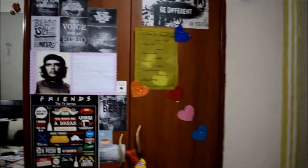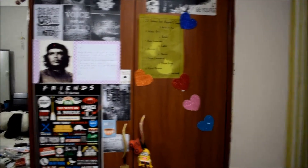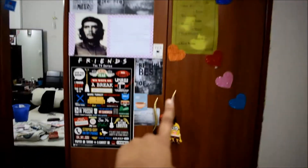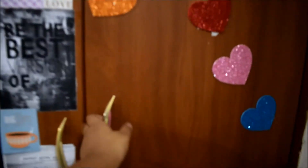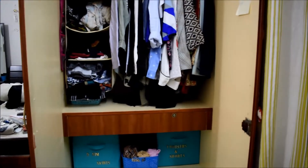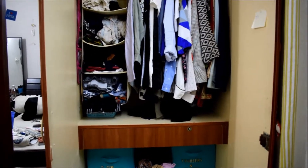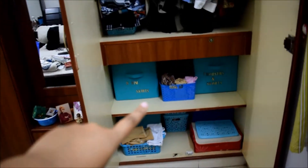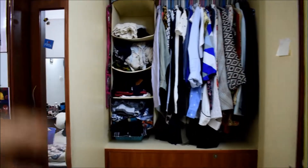Today I'm going to take you on a sneak peek into my cupboard. Let's open it and see what's inside and how I organize it. This is a view of my wardrobe — I have three compartments: one at the bottom, a second compartment, and a third compartment.